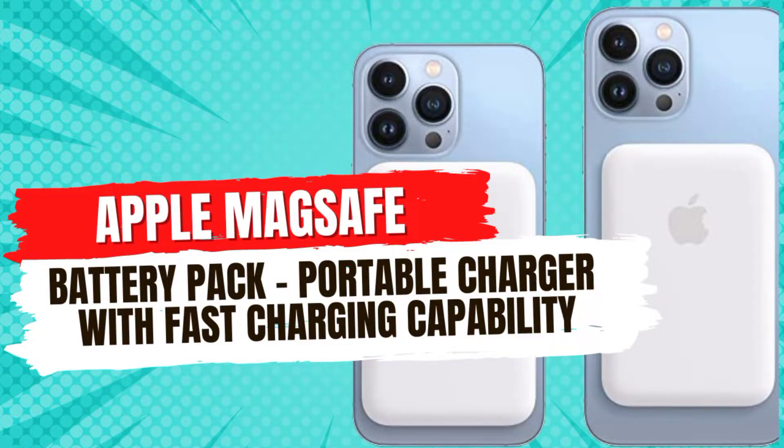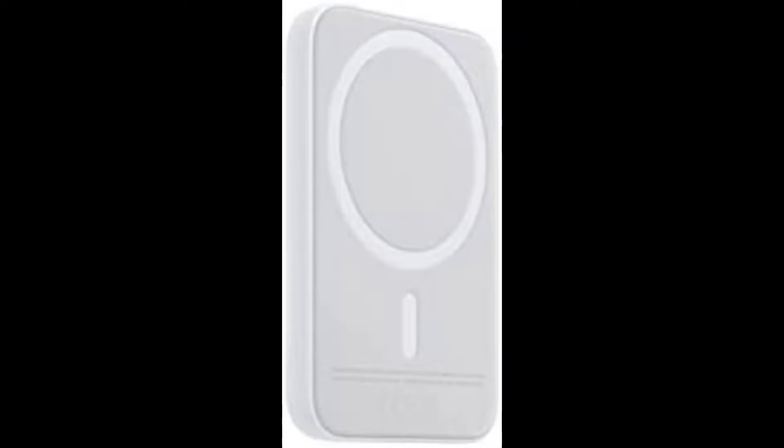Apple MagSafe Battery Pack Portable Charger with Fast Charging Capability. Attaching the MagSafe Battery Pack is a snap. Its compact, intuitive design makes on-the-go charging easy, and its perfectly aligned magnets keep it attached to your iPhone 12 or iPhone 12 Pro, providing safe and reliable wireless charging.